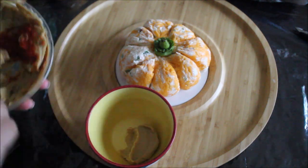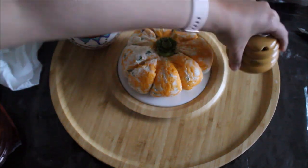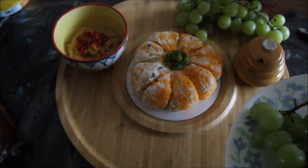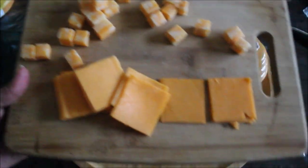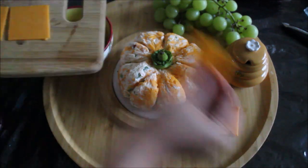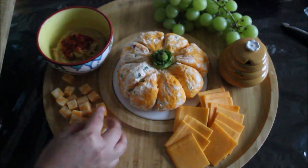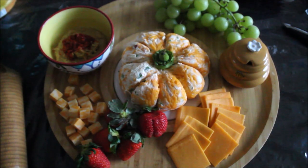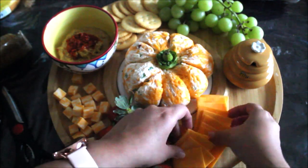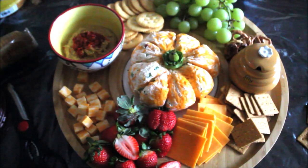I am transferring the hummus into a bowl and rearranging the pepper topping as well. I am also serving some honey today using a honey jar — though a regular bowl or spoon works fine. I start by placing the bigger items first; smaller items will fill in the spaces on their own. For the cheeses, I am using sliced cheddar cut into quarters and a cheese stick cut into cubes. Now I am arranging some strawberries — I cut one in half to make it look prettier. Then I arranged Ritz crackers and wheat thins on the other side of the platter, adding pretzels as well.